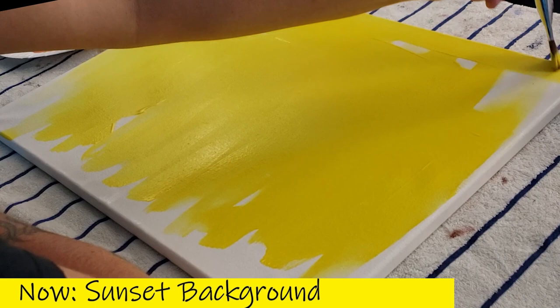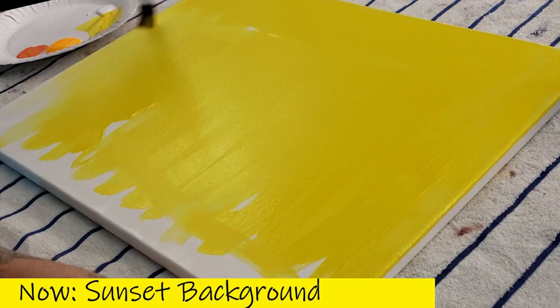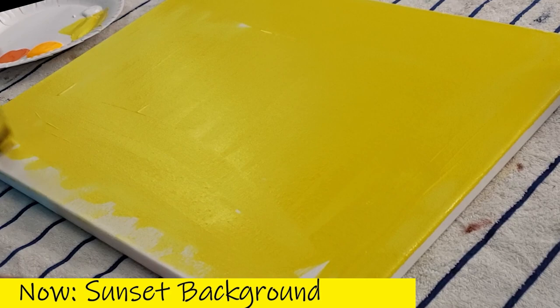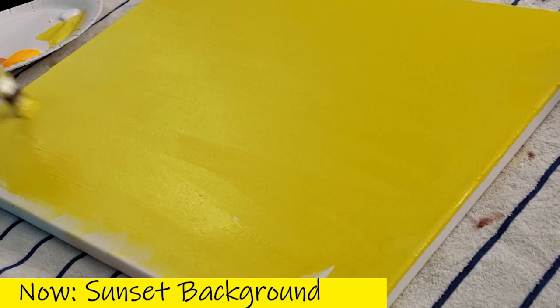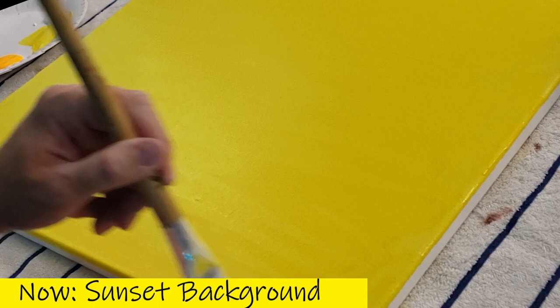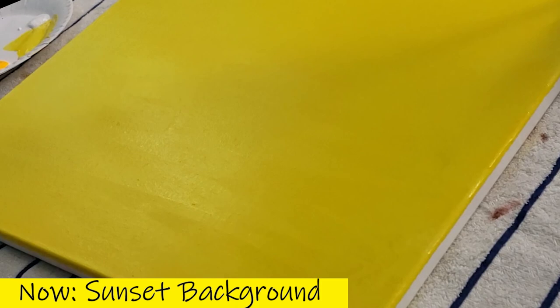A lot of people are scared to use a lot of paint — they only dab a little and try to make it last. In this case, don't do that. Just put a lot of paint on here. We do not want to see the white canvas coming through. Yellow you can see through easily, so use a good amount. Make sure it covers everything. Use that same back-and-forth brushing technique — it's like sweeping. Push and pull this paint around so it's nice and even.